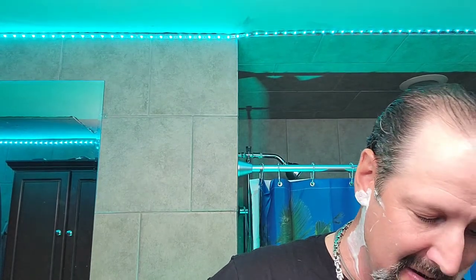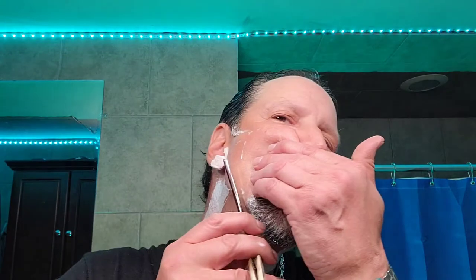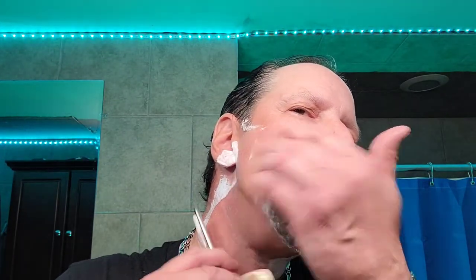I had no idea — I had no idea. It's like using a bay rum soap.